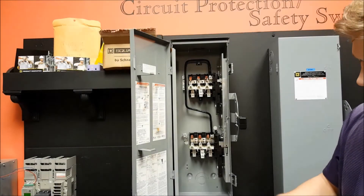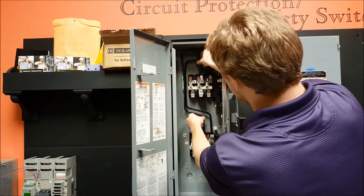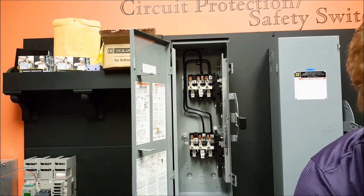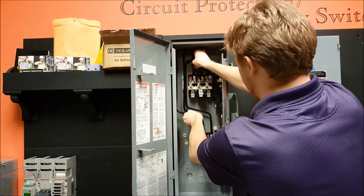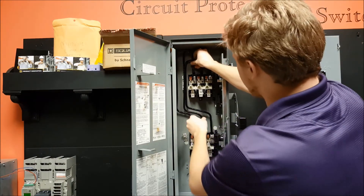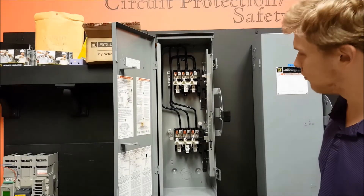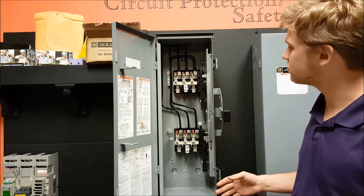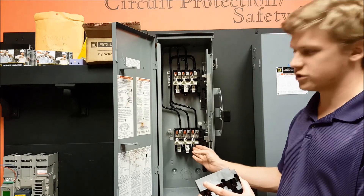Now reinstall the other two jumper wires in the center and left positions and tighten the lugs back onto them. After reinstalling the jumper wires, lastly reinstall the arc shields on the top and bottom switch base assemblies.